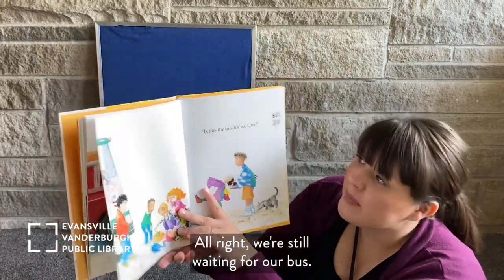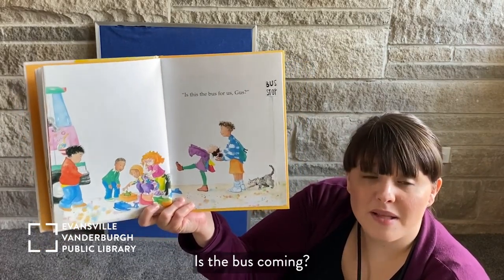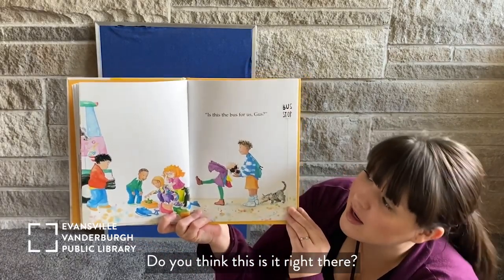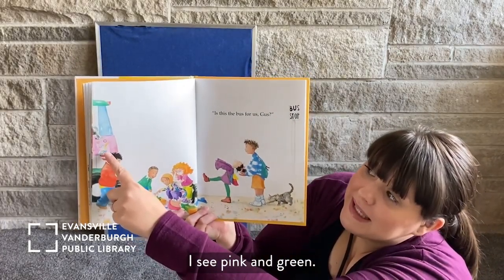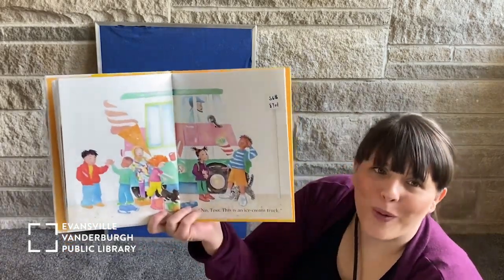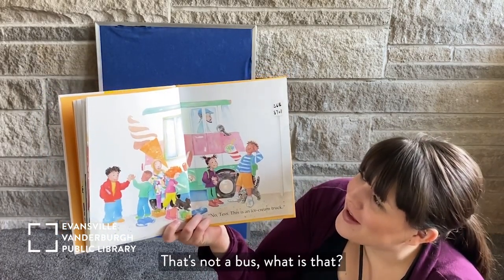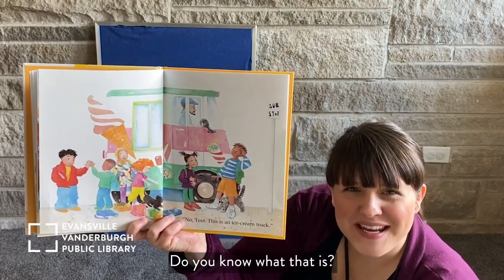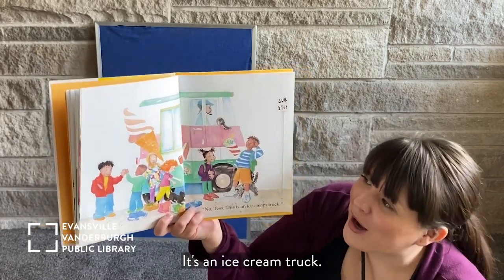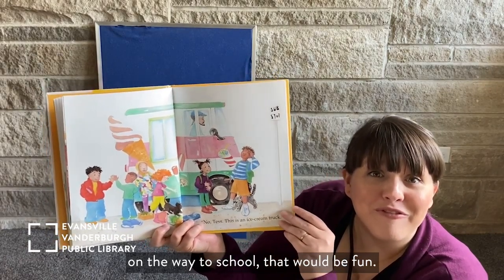We're still waiting for our bus. Is this the bus for us, Gus? Is the bus coming? I see pink and green — is this their bus? No, Tess. That's not a bus. Do you know what that is? It's an ice cream truck! I would like to ride in an ice cream truck on the way to school. That would be fun.